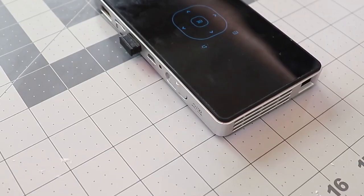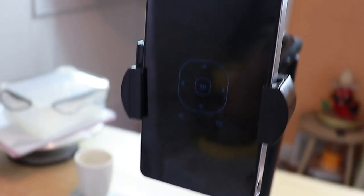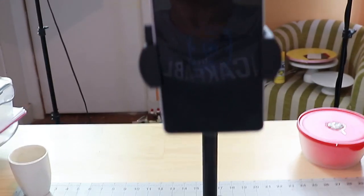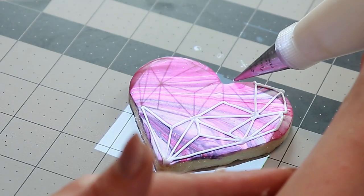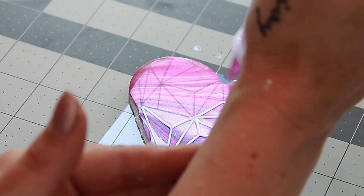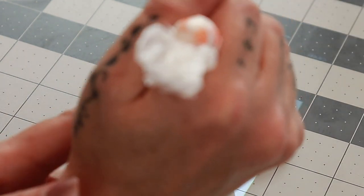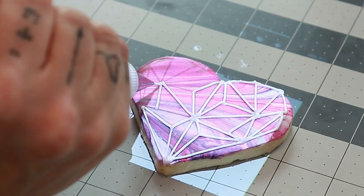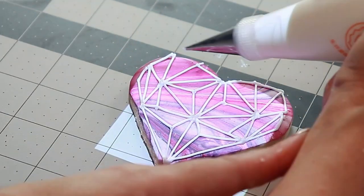Even though my alternative method is a lot more expensive to set up, I actually prefer the Camera Lucida method. The second method is an actual mini projector — I screen mirror from my phone to the projector, which then projects the image onto the cookie. The downside is that your hand will often cast shadows and block out the image, making it difficult. And because you can't turn the cookie around, you have to maneuver your hand rather than the cookie. It's a great option for some, but I prefer the Camera Lucida.